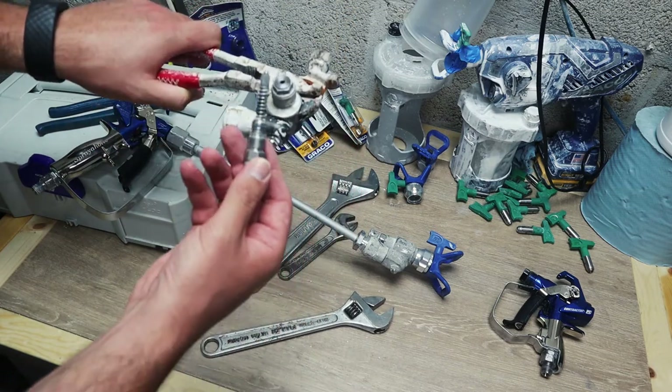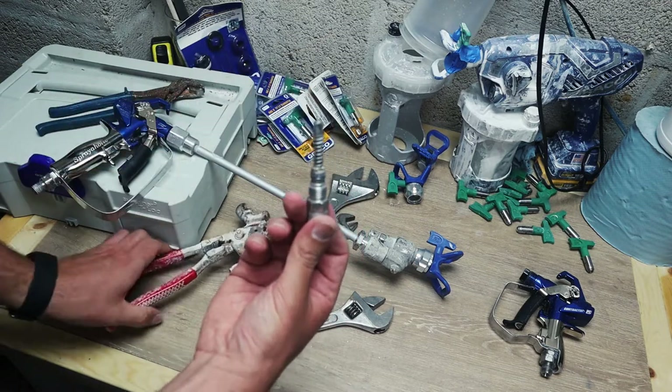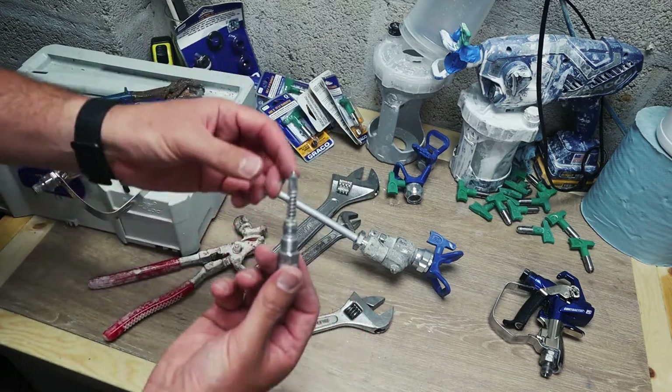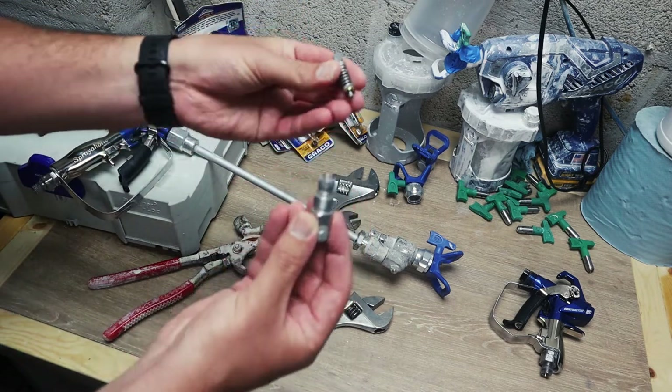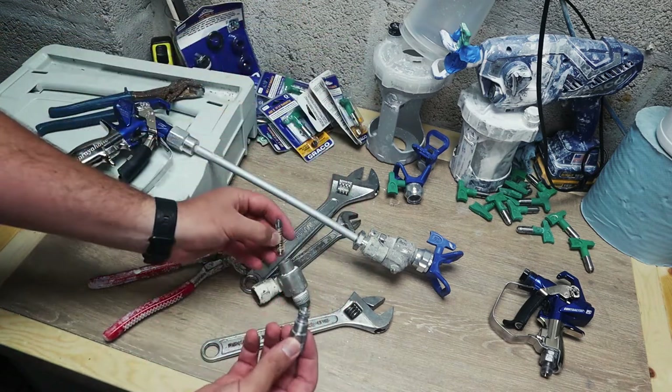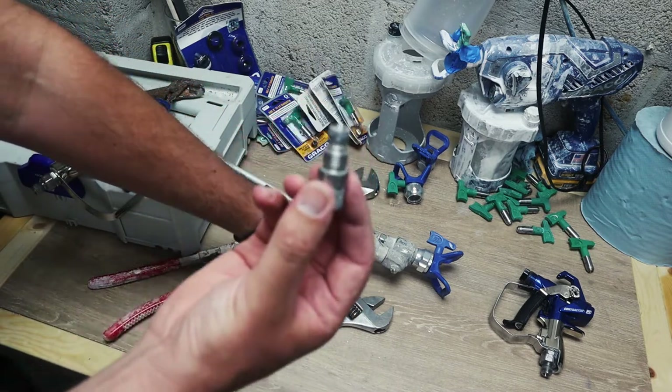So all that's in the front is the tip end, and then everything's fallen out of the back because it's clean. What can happen when it's dirty - and you'll see in the video - is the tip section stays in the front and this is sometimes a bit of a nightmare to take out.